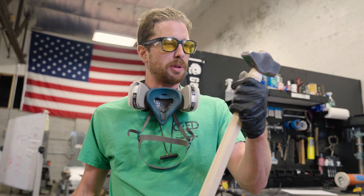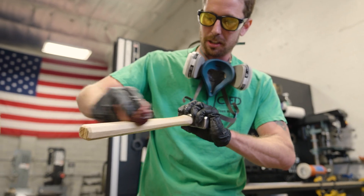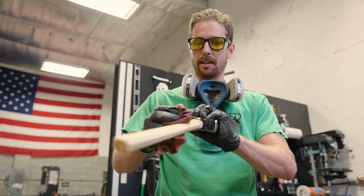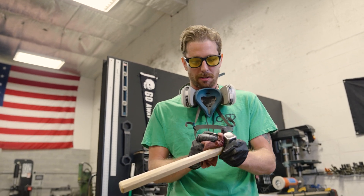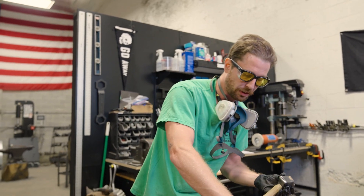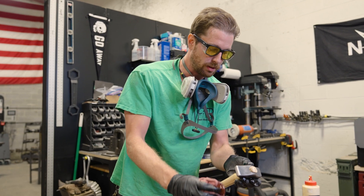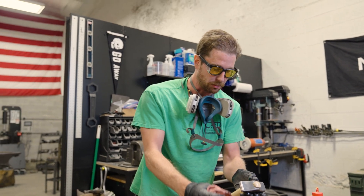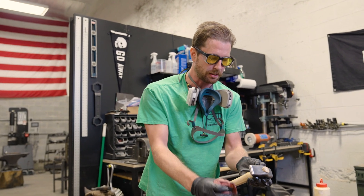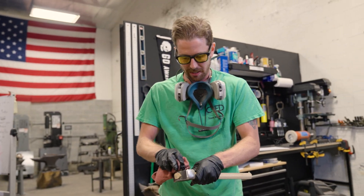Now the moment you've all been waiting for — it's oil time. This is seriously my favorite part. It's when it actually becomes a real hammer. You can do as many or as few coats as you want. You could use it right when the head was on the handle, but this makes it last a little bit longer, seals the wood, and just makes it look a lot nicer.